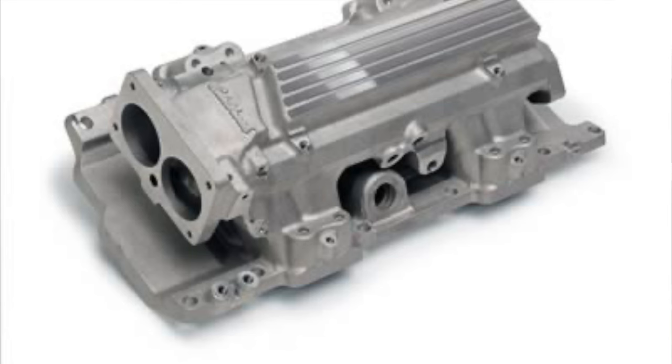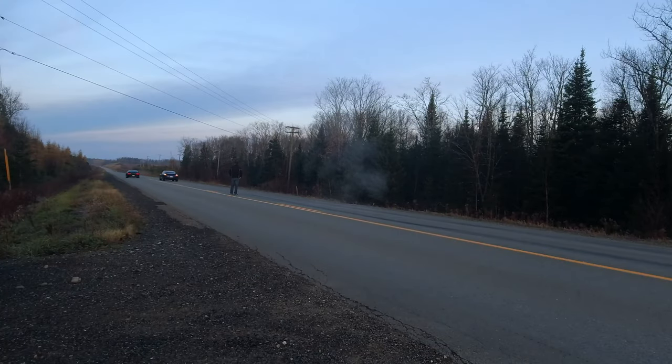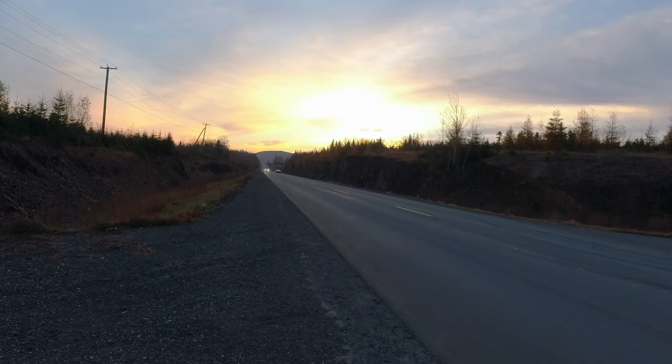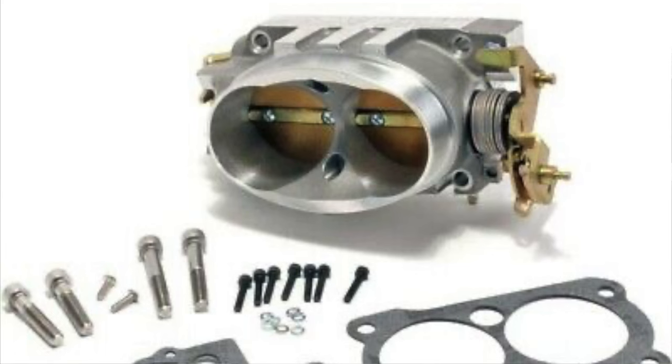For the intake manifold, the stock piece is actually good. If I was doing heads and cam I'd probably just port the factory one to get a little more flow and match it up to the intake ports on your aftermarket cylinder heads. Edelbrock does make one so you do have a few choices. You're going to need tuning with cam and heads — you can either get the equipment to tune it yourself or there are lots of people that still tune these cars. While you're at it I'd upgrade the throttle body — with heads and cam I'd go straight to a 58mm so you can have it all tuned at the same time.